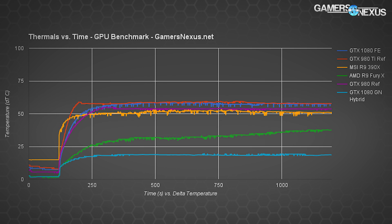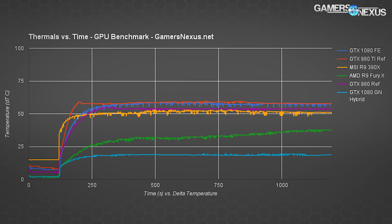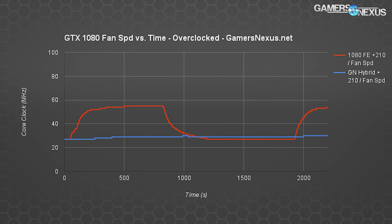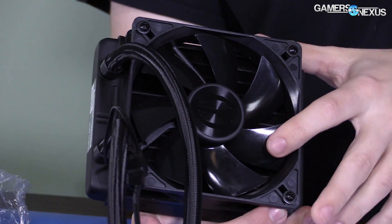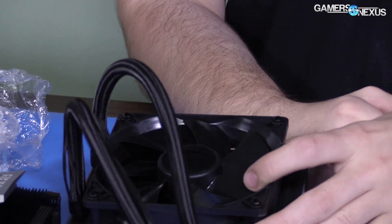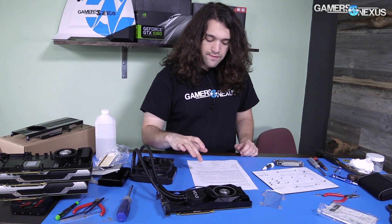The more stable clock rate on the hybrid OC card is a major advantage and allows us to sustain higher clock rates. Because the CLC keeps the 1080 below 20°C Delta T — which is around 40-something when factoring in ambient — we're able to run the VRM blower fan at around 27 to 30% auto-controlled. The 120mm fan produces its own noise, but it spins slower because it's a larger fan. The noise is less obnoxious than a VRM blower fan fluctuating between 20-something and 55%. It stays perfectly flat at about 27%, which is good for noise levels.